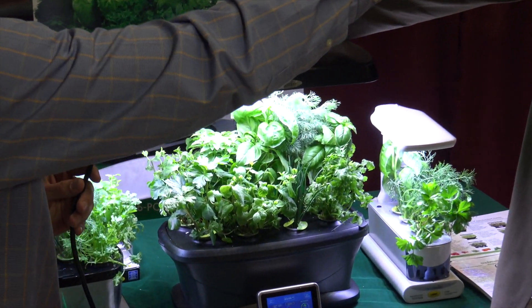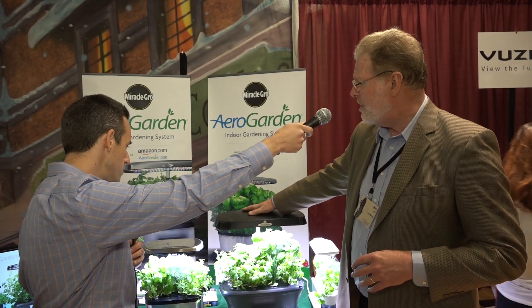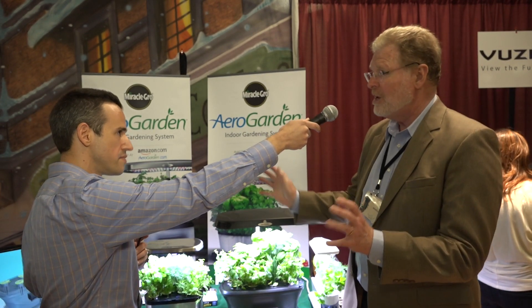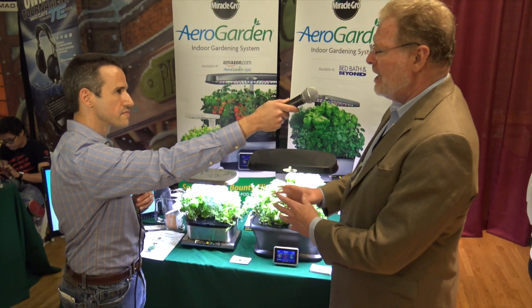This is our largest model, the Bounty. It also comes in a stainless steel finish. The hood on this one rises up to 24 inches high, so this allows you to grow cherry tomatoes, peppers, or full-sized flowers like a vinca. This has nine pods in it and allows you to grow a lot more herbs as well.